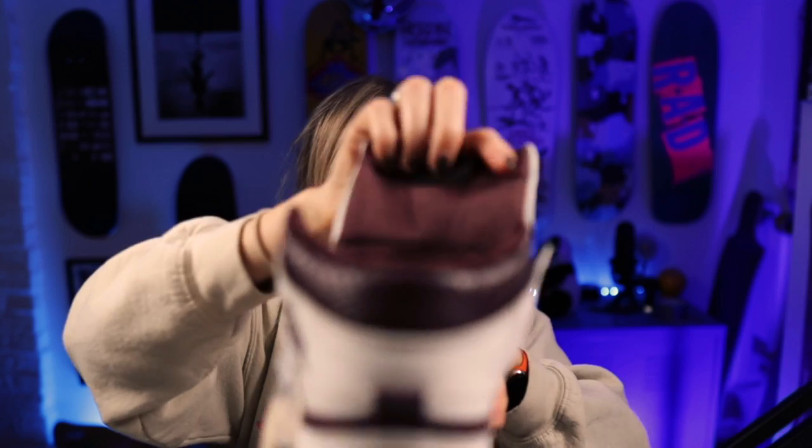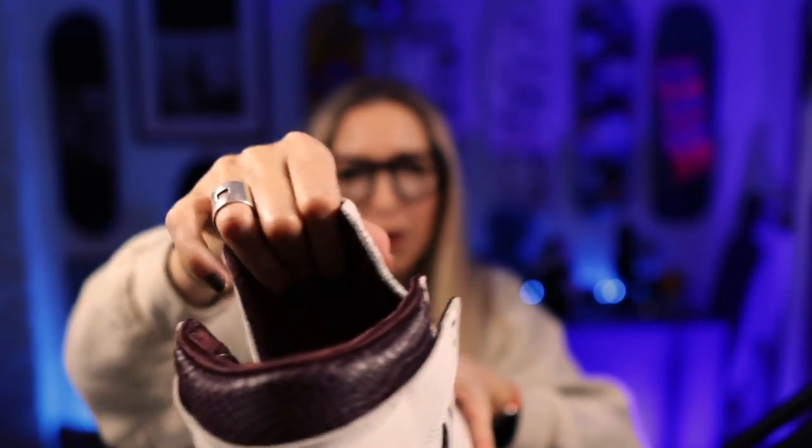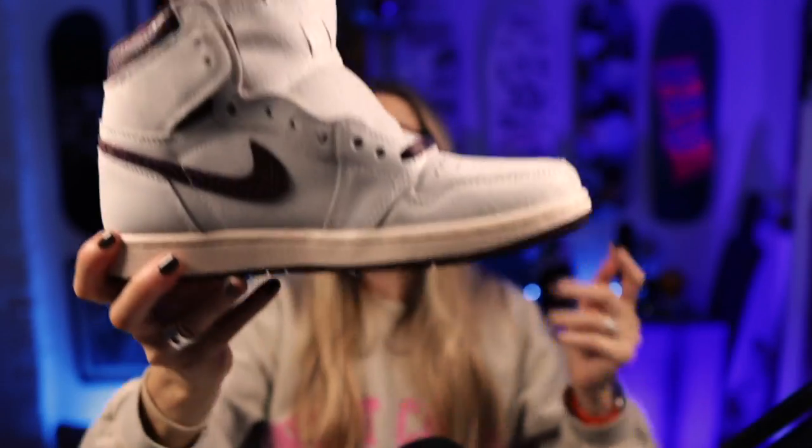This is all satin as well on the back of the tongue. They're lovely, really lovely. I flipping love these, they're so nice. Super, super pleased with these.